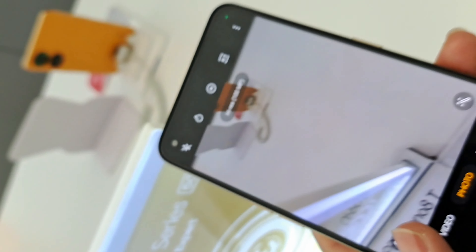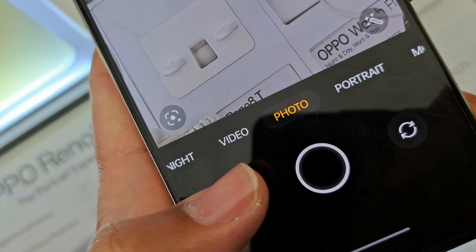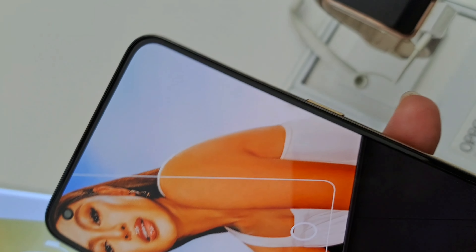While the microscopic lens is a fun feature to play with, I don't see myself using it that much, unlike an ultra-wide lens. And there's also a 2 megapixel depth sensor in there as well.